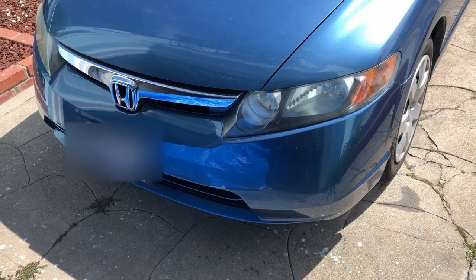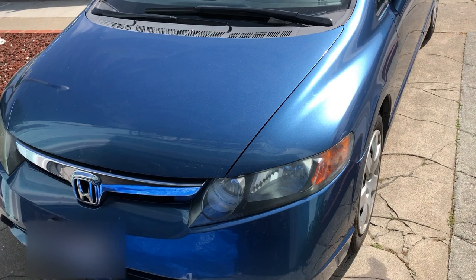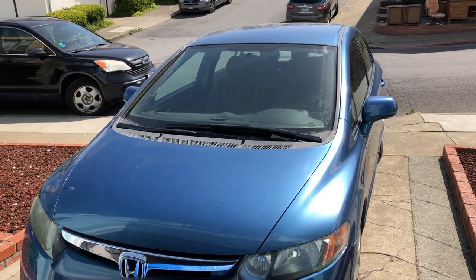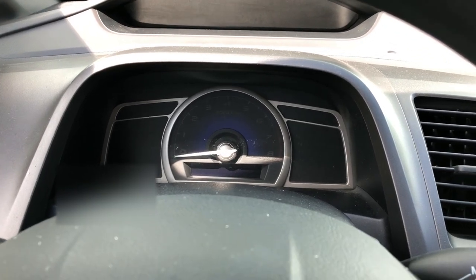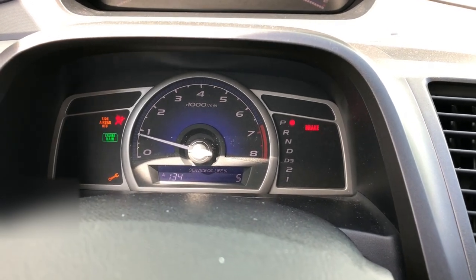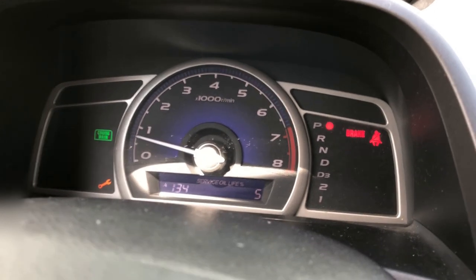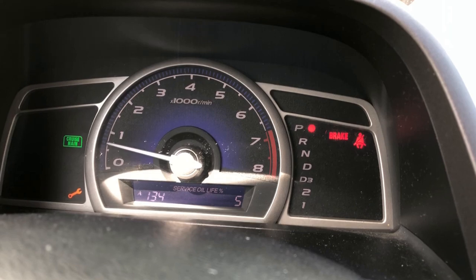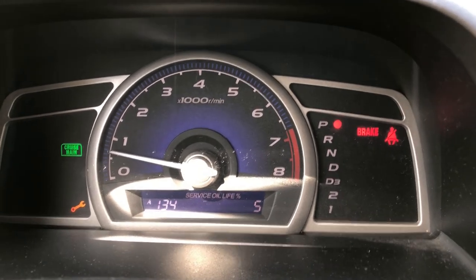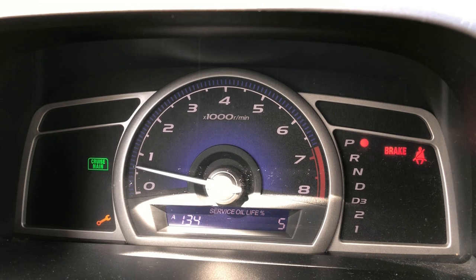Today we're going to do an oil change on my 2006 Honda Civic. This car is a little bit old and I've probably changed the oil on it dozens of times. These good old Hondas can last virtually forever. You get in the car, turn on the ignition, and the first thing you notice is the maintenance light is on. The code A134 we'll get to later, but the service oil life light is on showing five, meaning there's only 5% left on this oil change lifecycle.